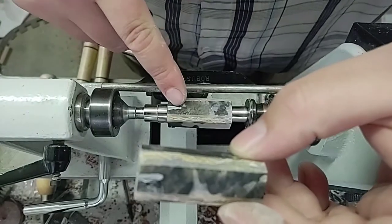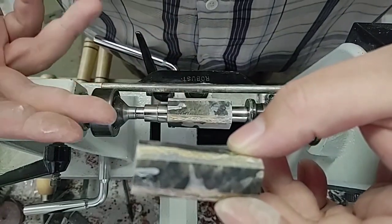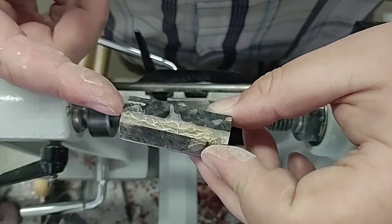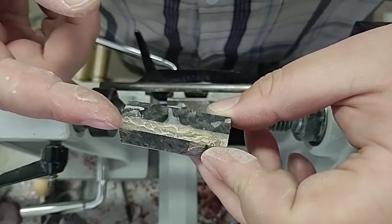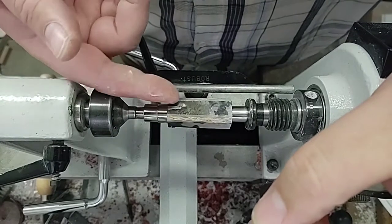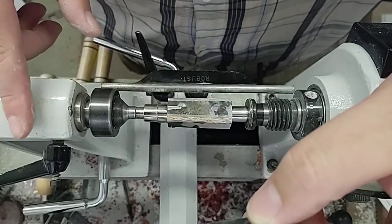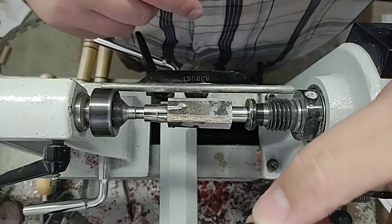I'm going to turn these up separately just because my tailstock is still a little off center. When I do these full length, I do get just a slight oversize on one side. So I figure if I turn them up center, the tailstock will be closer up, won't have as much flex down here at the end, and that'll make it more accurate.